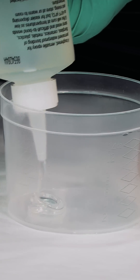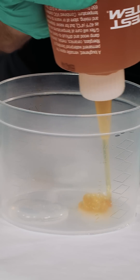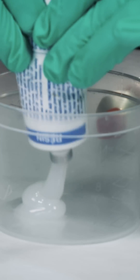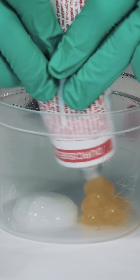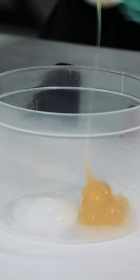The mixed ratio of G-Flex — both versions — is one to one by volume, making it easy to meter the correct ratio of one part resin to one part hardener. You can eyeball it to maintain the correct volume. It has a working time of around 75 minutes at 72 degrees Fahrenheit.